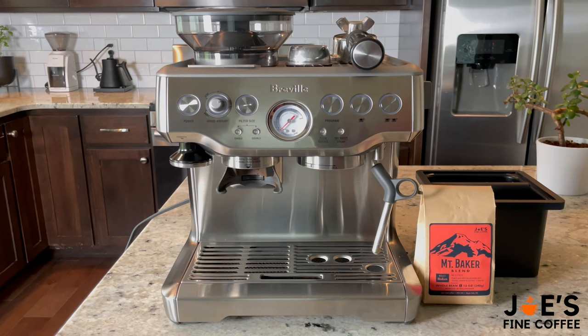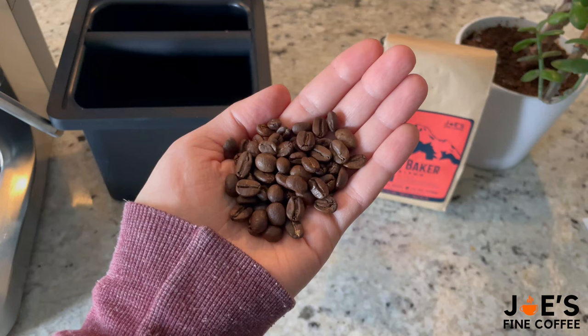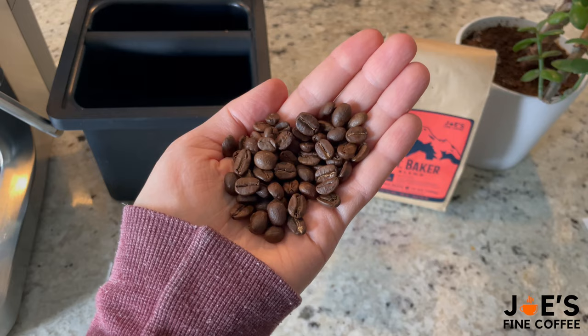Hello everyone and welcome to Jill's Fine Coffee, home barista edition. Today we'll be showing you how to dial in and pull that perfect espresso shot, and for that we'll be using our Mount Baker espresso blend. It's a medium roast and it's great as an espresso because it has that nice crema, which is essential for latte art. Of course you don't need to use an espresso blend — it's just something we recommend.